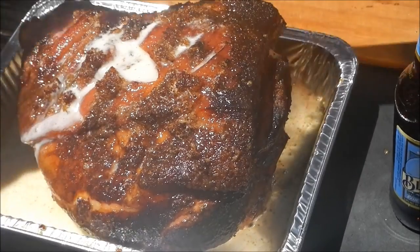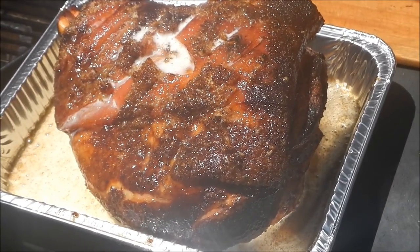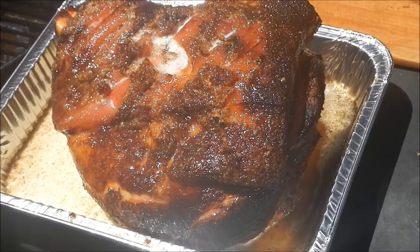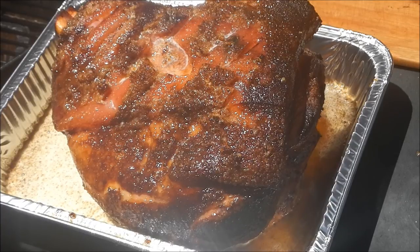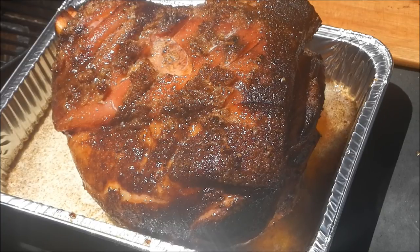Now I'm going to cover it with foil and stick him back on the grill for another five hours, and then he should be ready to be pulled pork. Stay tuned — we'll drink a beer and then we'll pull some pork, and that'll be the end of the video.